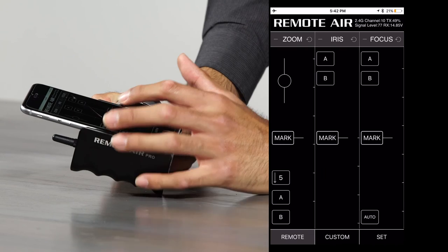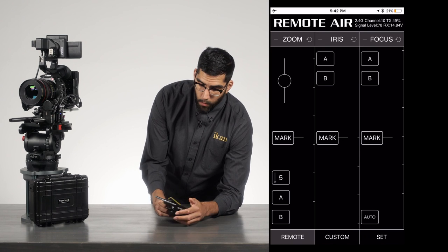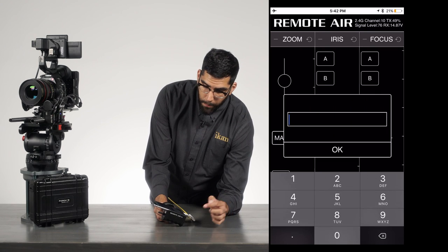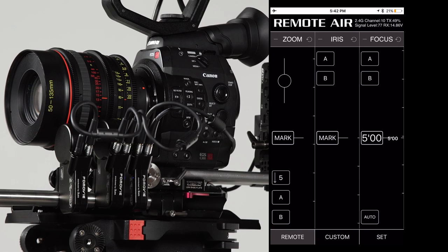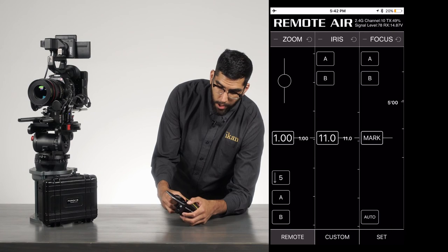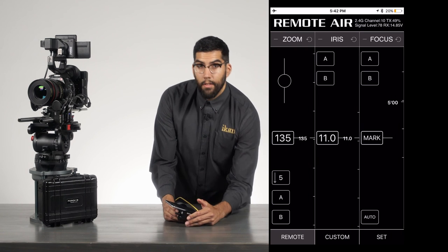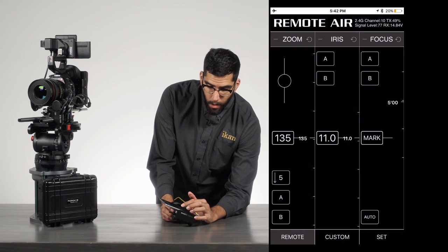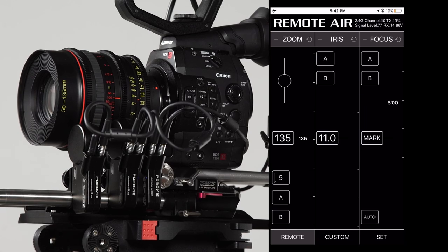If you'd rather set your own marks instead of downloading from the database, each channel has a mark button. Simply find your point, hit the mark button, pick a value, and hit OK — that's how you set your marks. You can do that for each channel to really customize the lens. To remove a mark, hover over it, hit the button, clear the information, and hit OK.